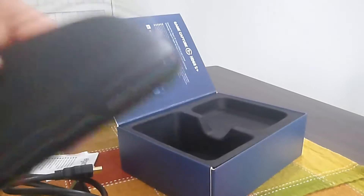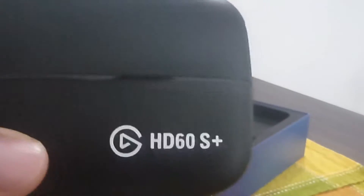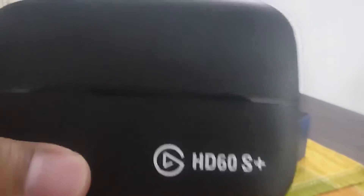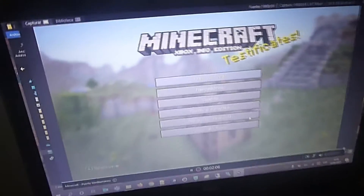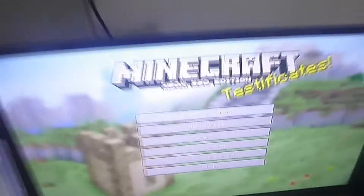En constantes minutos les voy a mostrar lo que es esta capturadora en funcionamiento y cómo la conecto. Ya nos vemos. Aquí ya tenemos nuestra capturadora en funcionamiento. Estoy en este momento capturando lo que estoy transmitiendo aquí en el televisor de mi Xbox 360.